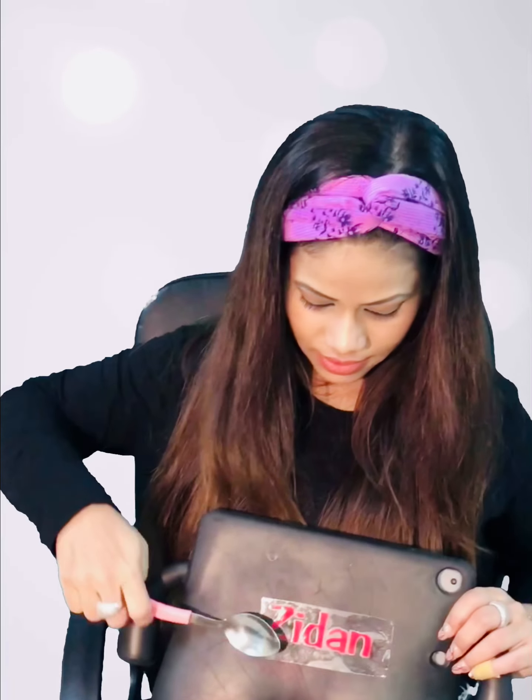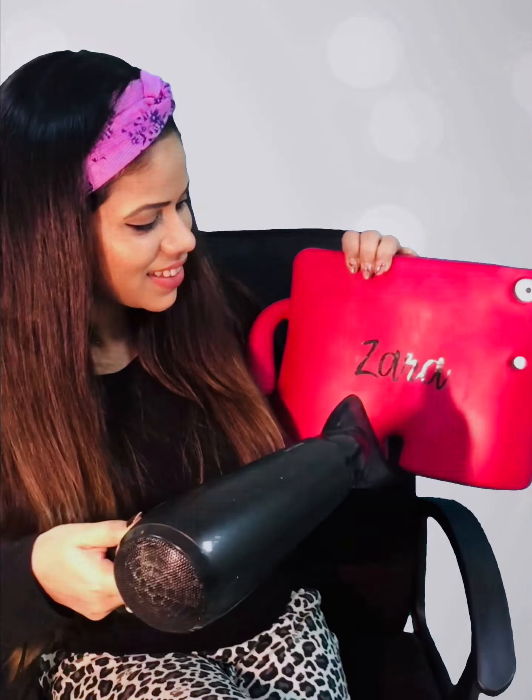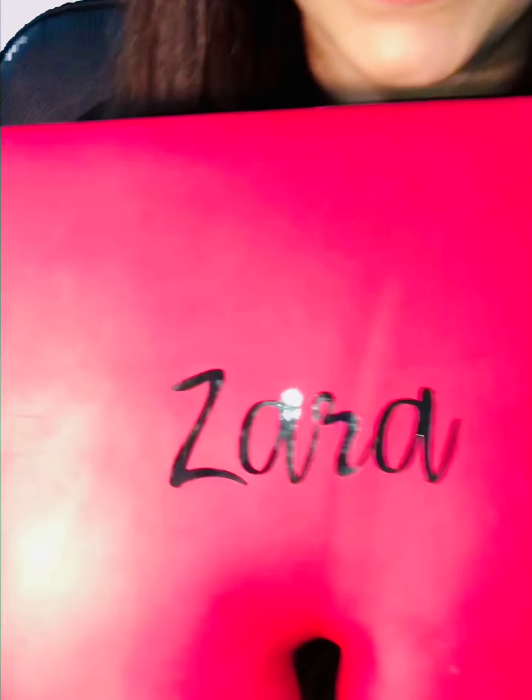Now using your rounded object from the initial step, gently apply pressure on each letter again. Pull the clear transparent transfer tape off very slowly. I am using medium heat from a hair dryer at a distance for a couple of seconds, as suggested, for longer durability. Thank you Name It Doha for these lovely stickers.